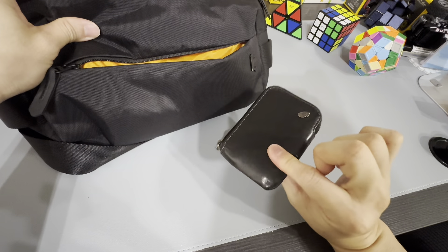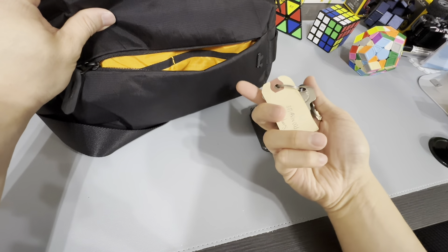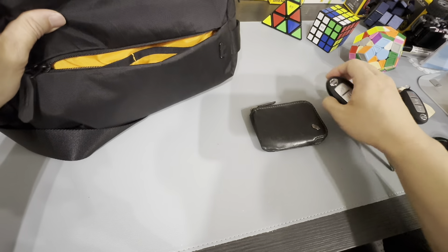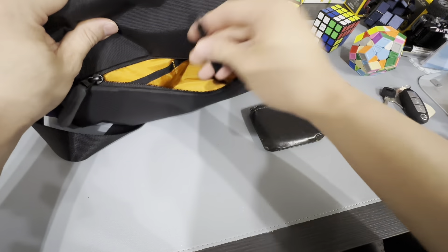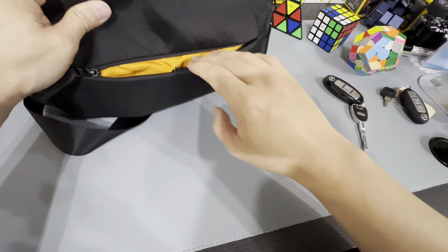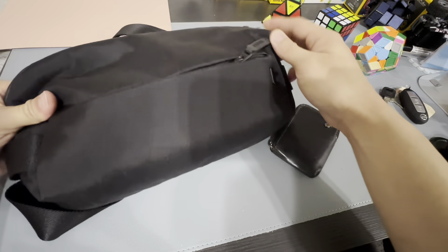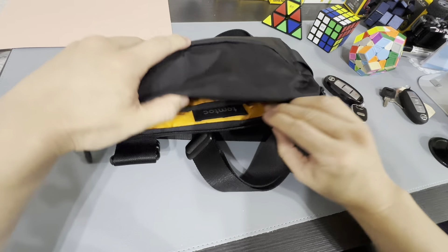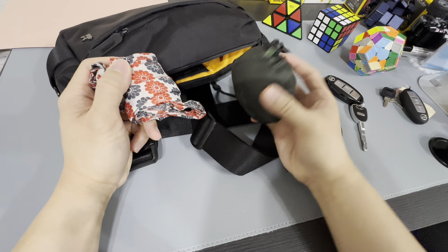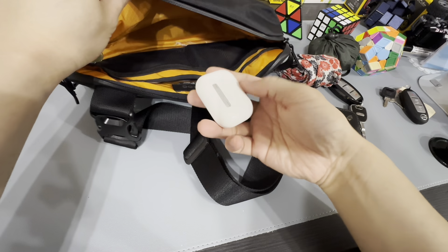So we have a Bellroy wallet here — a card wallet. I have a spare key which I just took from my old house, and a normal car key. You can actually use this key clip to put your car key. The inside lining is orange, or yellowish, or mustard. In here I have two recycle bags and my airport pass.